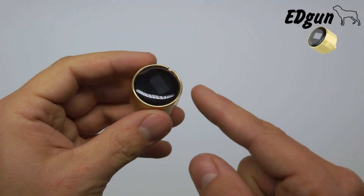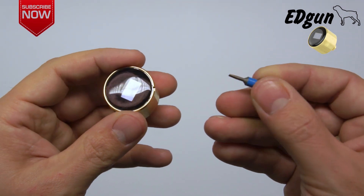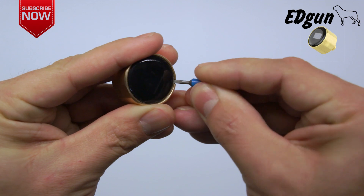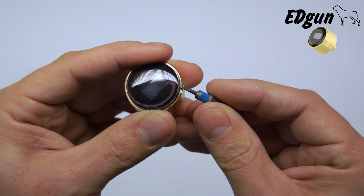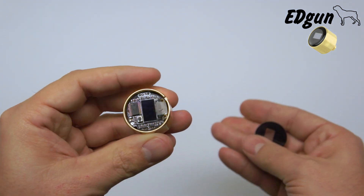The first thing you gotta do is remove the plastic cover. If you take a very tiny flat head screwdriver, insert it, being gentle not to ruin the interior, and it just should pop up like this.